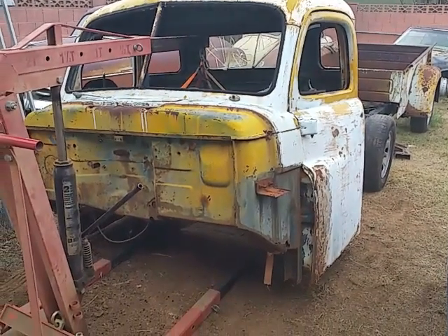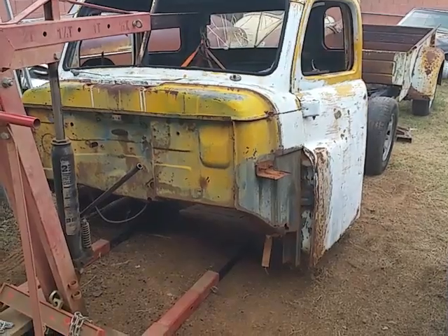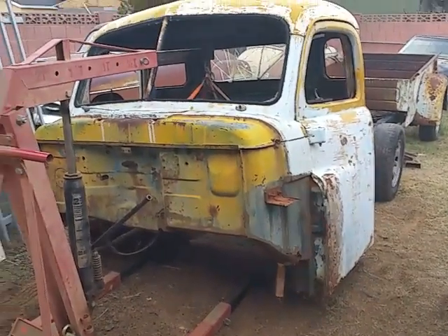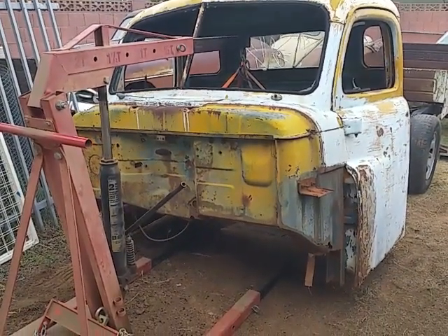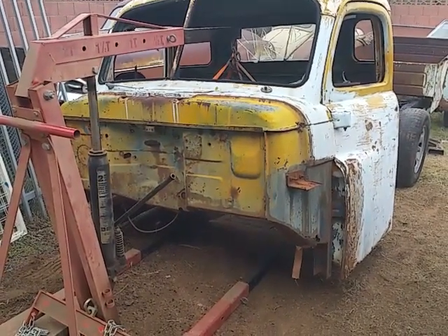Like I said, the storm's coming in and I wanted to get this back on the chassis today. Your hot rod/rat rod tip of the day: use your cherry picker for stuff other than motors. Thanks for watching, bye!